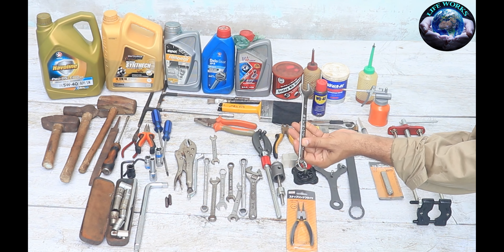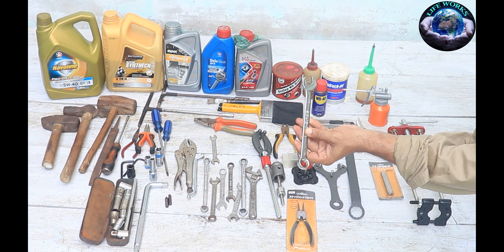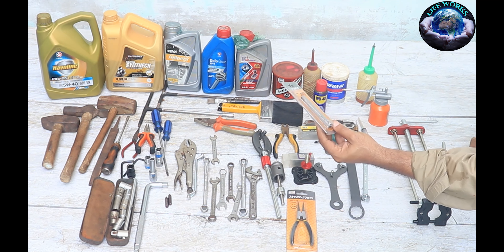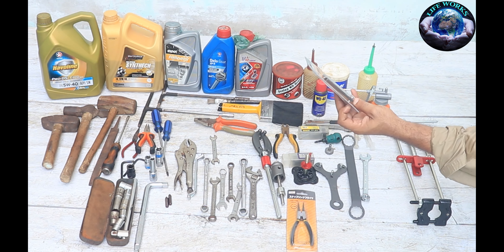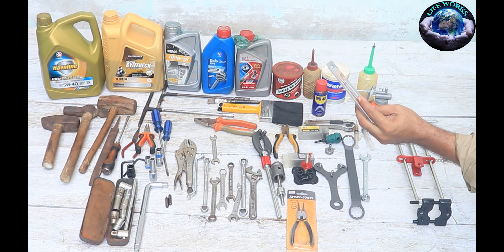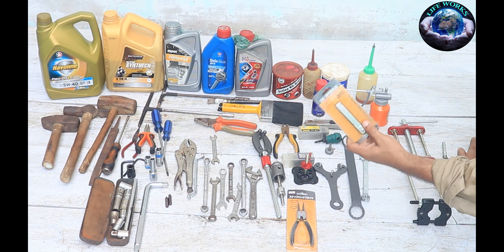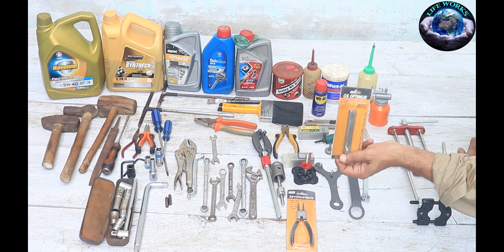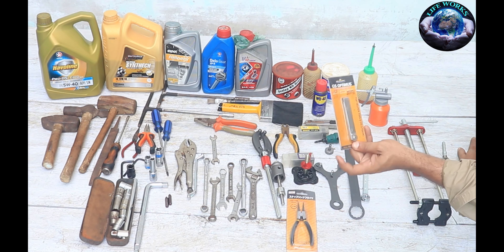This is a tap-it cover. I use this tap-it cover. And you can see that this is the feeler gauge. It is 0.05mm, 0.08mm, and 0.010mm. You can also set the spark plug gap with it. This feeler gauge is necessary.